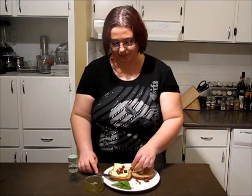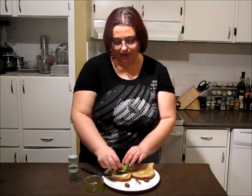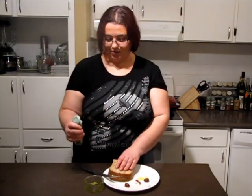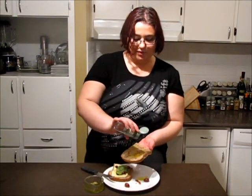Place the basil leaf on top of everything, then close it with the other bread slice. I forgot to add a little bit of oregano leaves — I love oregano leaves! Add them on top of the olive oil.